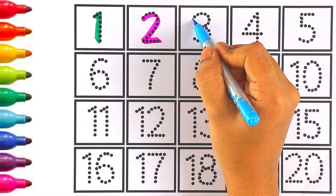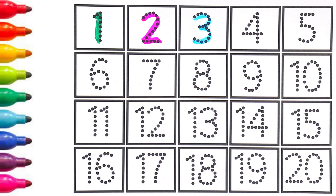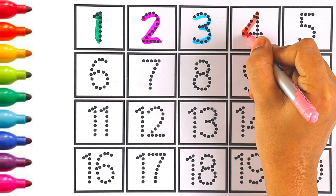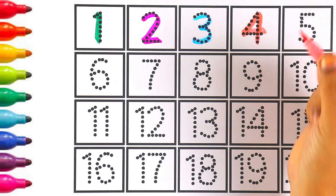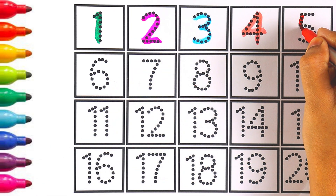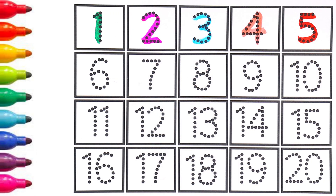Very good! Sky blue color — number three. Let's move on to the next number. Number four — I'm using light pink color for number four. Red color — number five.